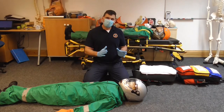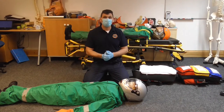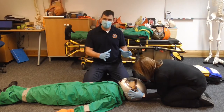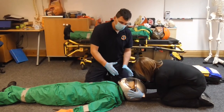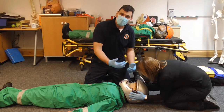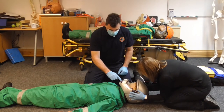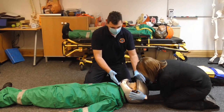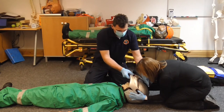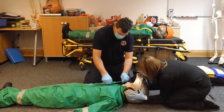First, we establish the patient's level of consciousness and do our primary survey. Tracy is going to take manual inline stabilization with the helmet still in place. Now that she has that stabilization, I can do my observations. With some helmets you can flip up the visor to see the patient's eyes, remove sunglasses, talk to the patient, and do basic observations. On this helmet, pushing here flips the whole headpiece up — Tracy can still maintain inline stabilization while I access the patient.